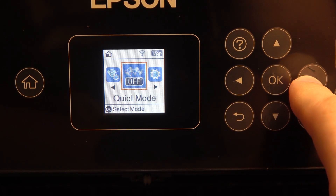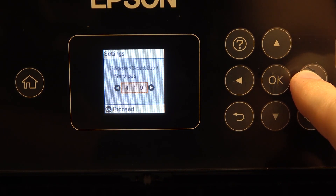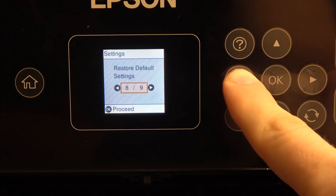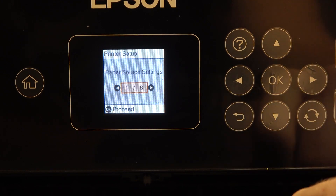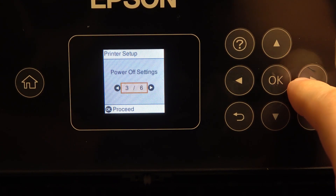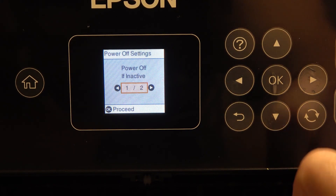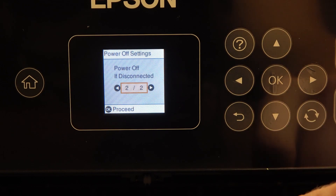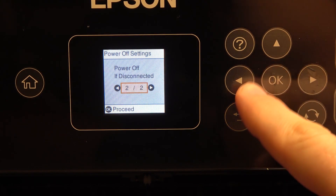So first, to find the settings, click OK, then scroll right and find printer setup. Then scroll right and here you will see power off settings. We have 'power off if inactive' and 'power off if disconnected.'